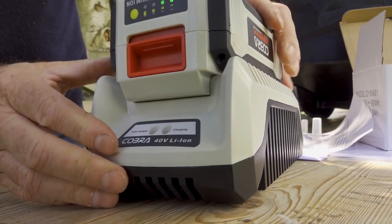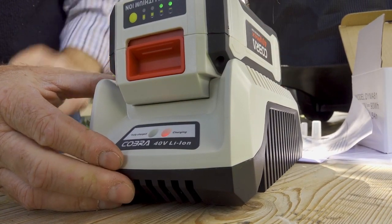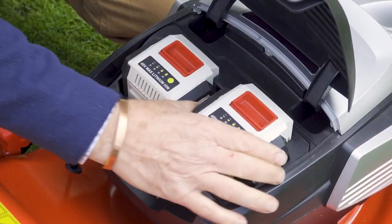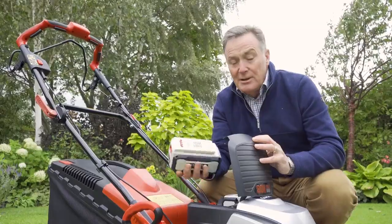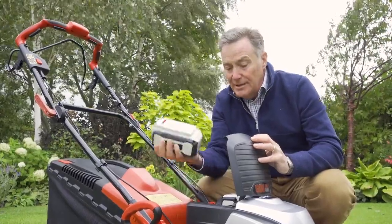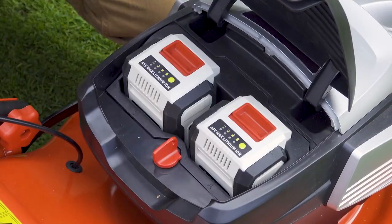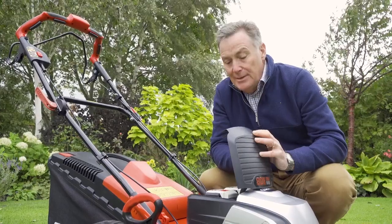Both of these come with a fast charger so you can charge them independently, and they're really quick to release — it's just a case of pushing the little red tab and they're spring-loaded and out they pop. To put them back, they only go in one way, so we just push them down until they click firmly in place.